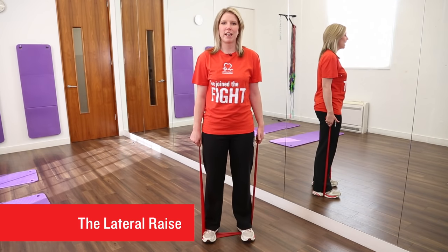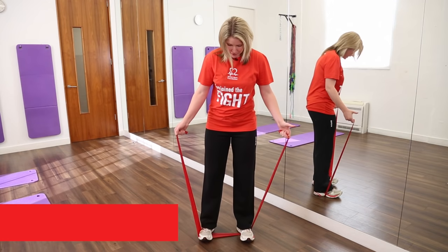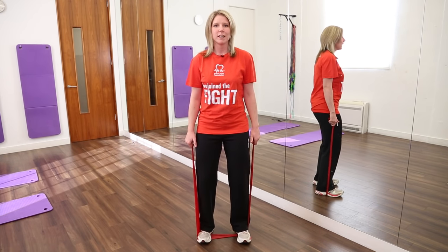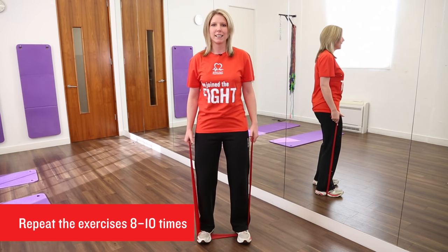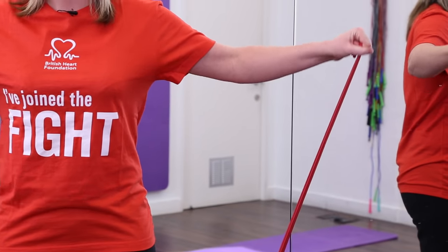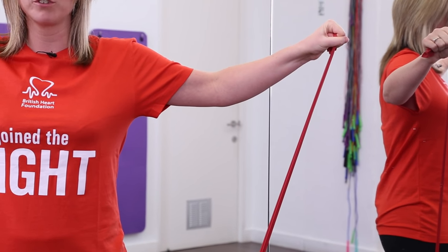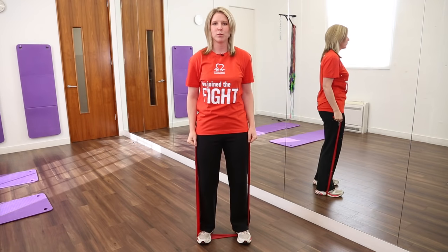This exercise is called the lateral raise. It works your shoulder muscles. To start with, place the resistance band under your feet, feet shoulder width apart, knees slightly bent, tummy tucked in, shoulders rolled back. Have your palms facing in towards your hips and then slowly raise your hands up to shoulder height, keeping your elbows soft and not locked out, and then slowly lower back down towards your hips.